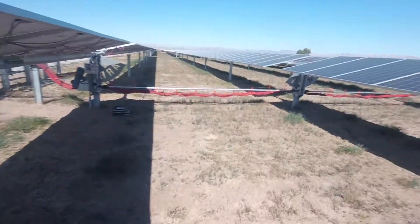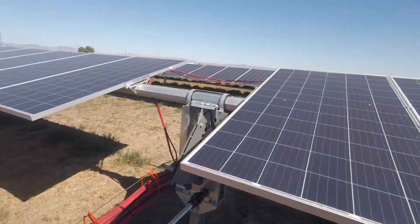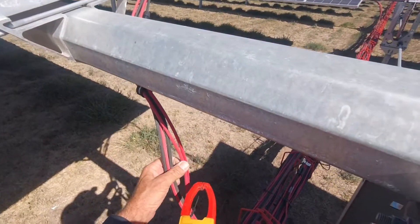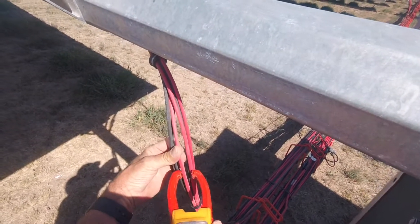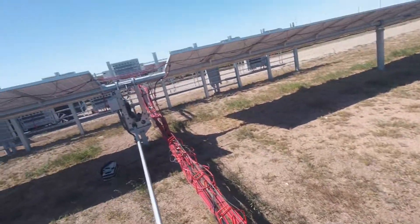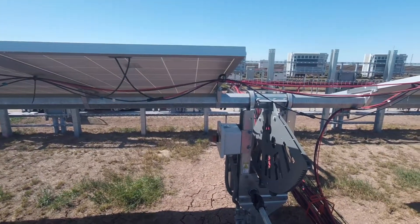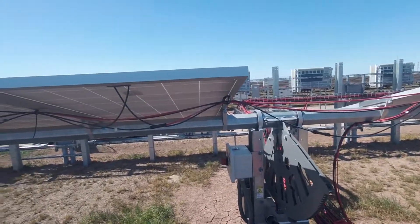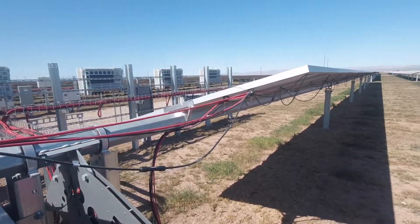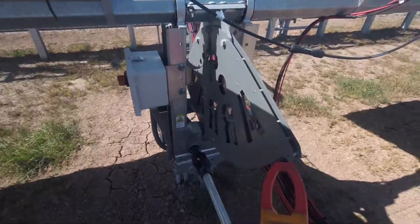All these strings are running. Each home run has three strings — these are all hot. I'm going to turn off the one home run that I need.